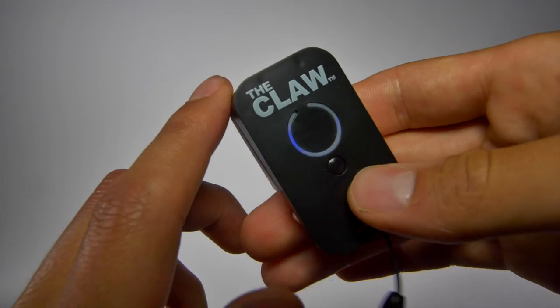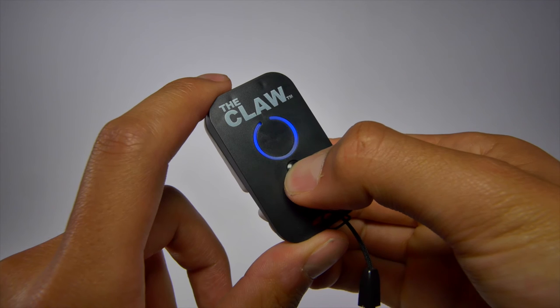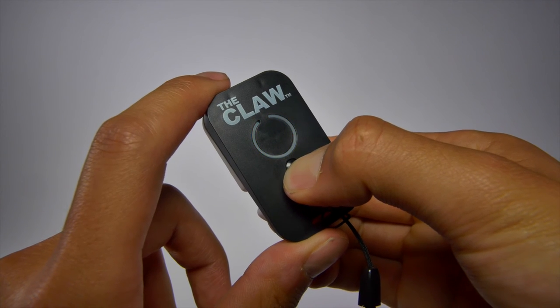The remote will turn off after 5 minutes of inactivity. Or, you can turn it off by manually holding down on the small button until the blue light flashes twice.